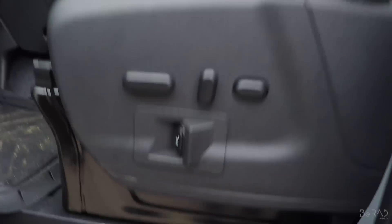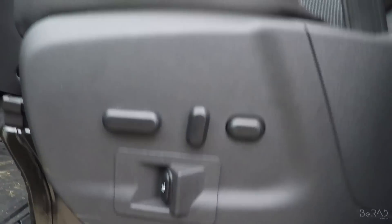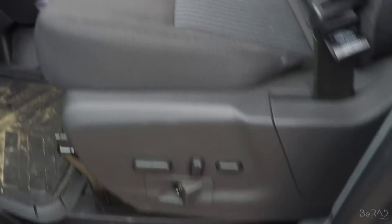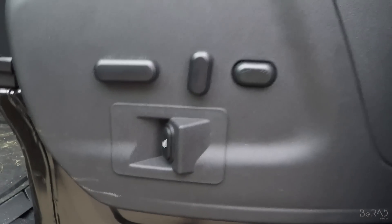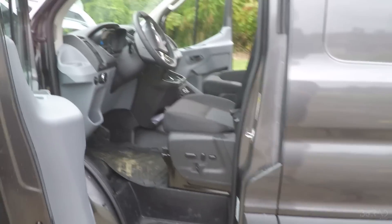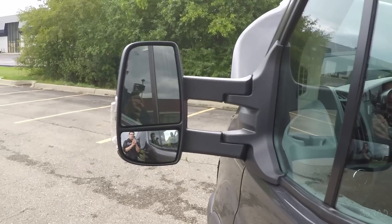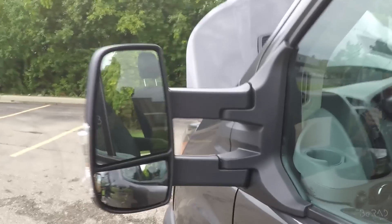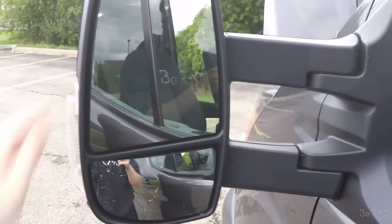A couple other features I went with: for the driver's side, I went with a 10-way heated seat. That's definitely a necessity — it's got lumbar support you can adjust, slide forward and backward, raise the seat, lean it back. I'm going to be doing a lot of driving with this, a lot of long distance at a time, so it's super important to be comfortable. I also ended up going with the extended heated tow mirrors. Since you have zero rear visibility and can't look over your shoulder like in any other car, they've been incredibly helpful for seeing behind and to the sides of the vehicle.